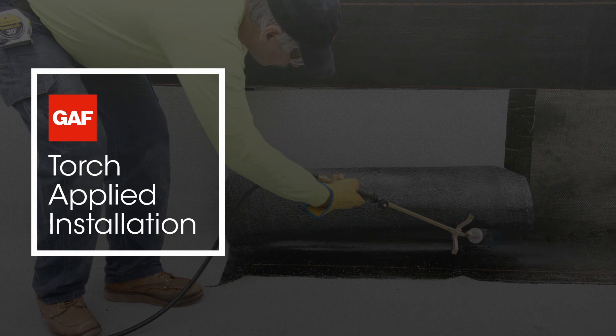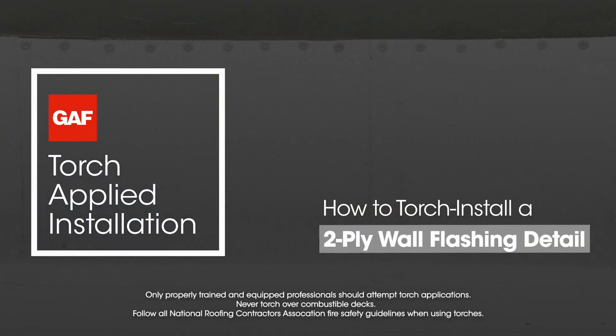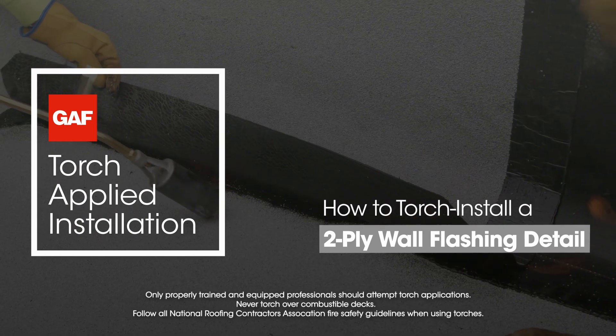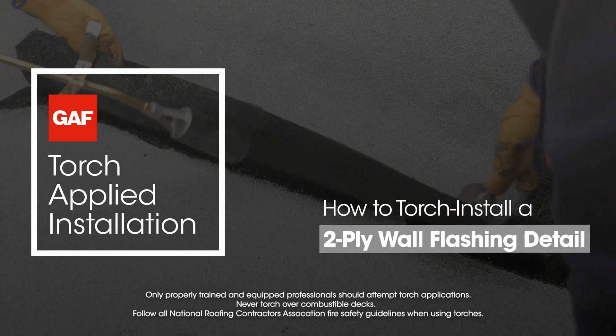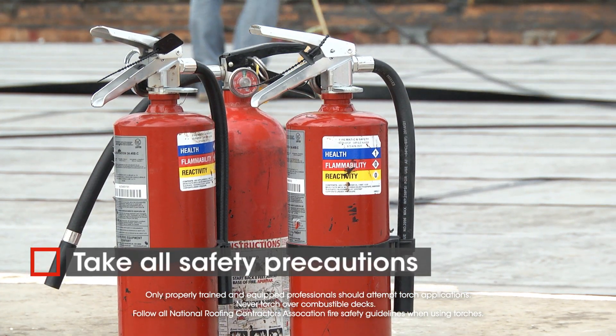Wall and curb flashing add protection to vulnerable roof areas. We're going to show you how to install a Rubiroid APP and SPS heat weld 2-ply wall flashing over a non-combustible substrate. You'll be using a torch, so take all appropriate safety precautions.